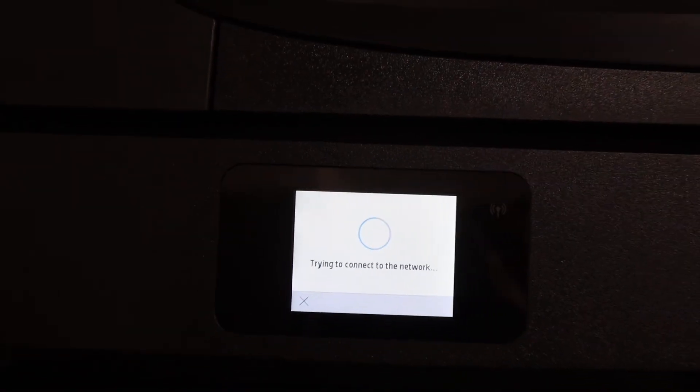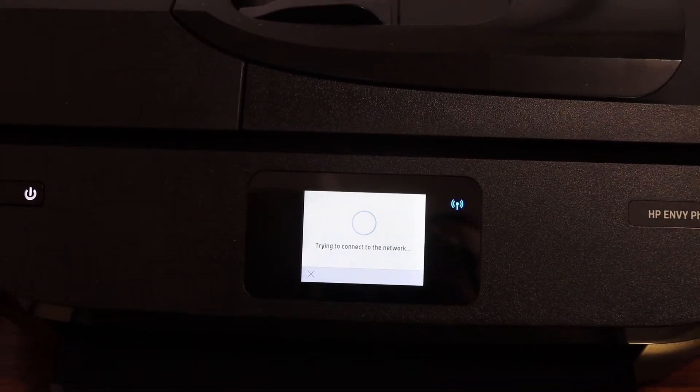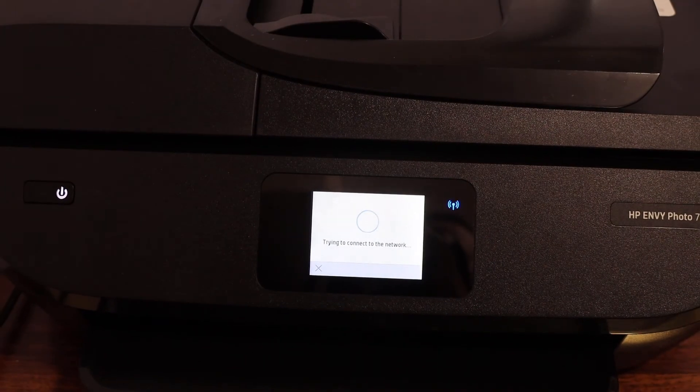The blue light will start to blink, and after some time it will stay on. That means your printer is connected to the Wi-Fi network.